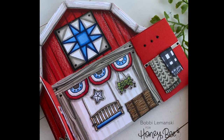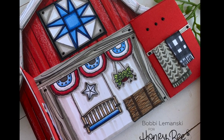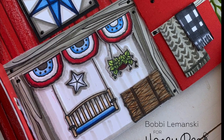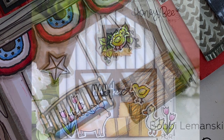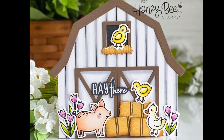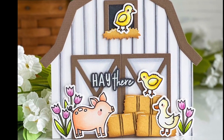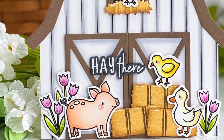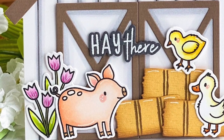Now I have some beautiful design team inspiration for you. Bobbi has paired her barn with farmhouse accessories — porch swing and hanging plants — it's so beautiful. And Leanne has created the sweetest little barn with her Way to Goat animals: the pig, the duck, chicks, and little tulip flowers. I'm in love with Leanne's little barn — it's super sweet.